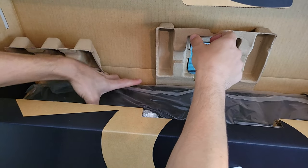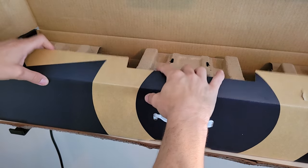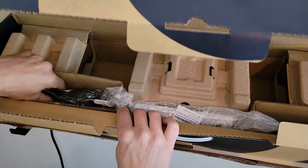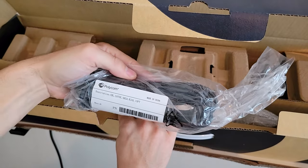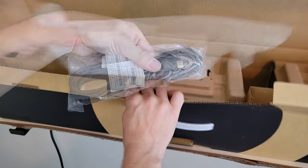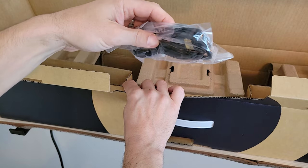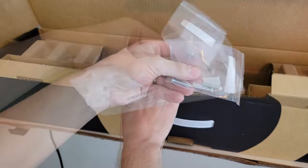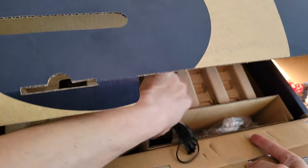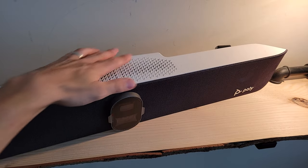Once we get the flaps all lifted, we can see the X70 sitting right below and we can just lift that out. With the X70 out of the box, this little lip here lifts right up and tilting the box over you can see we've got several components: our Ethernet cable — 15 feet long — some mounting hardware, an HDMI cable, a secondary HDMI cable to support dual displays, more mounting hardware with screws and anchors, and the power supply.